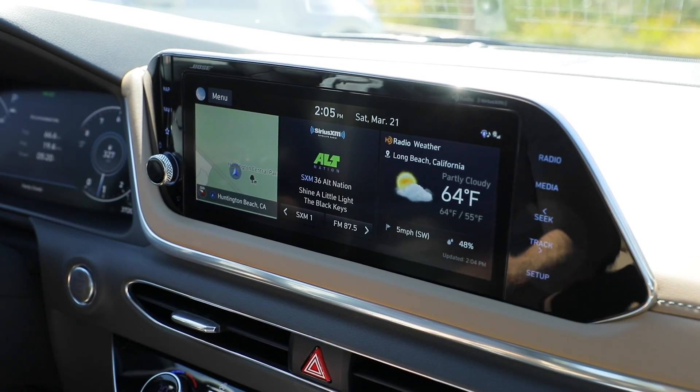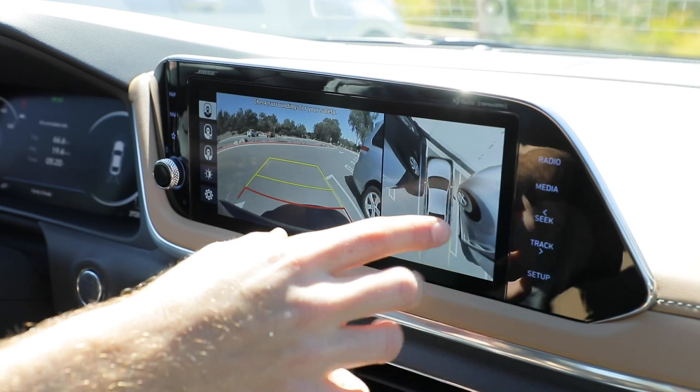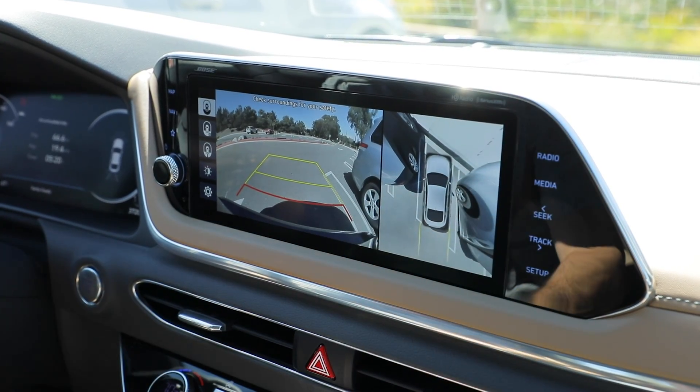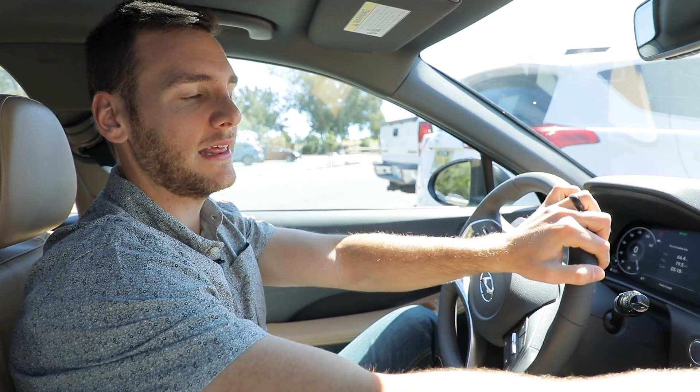Yet another use for one of these systems would be backing up. I've got the left and right hand bird's-eye view showing me that — well in this case my neighbor is a little outside their lines — but in this case we're checking the grid lines.